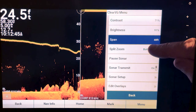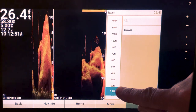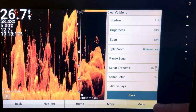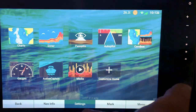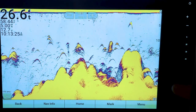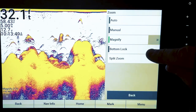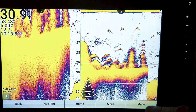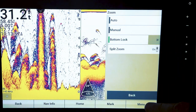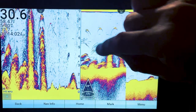Go to Menu > Span, then back to Zoom. Let's take a look at Traditional view — it's pretty much the same thing. Go into your Zoom options and again, when you go to Bottom Lock, you don't have control over the panning.